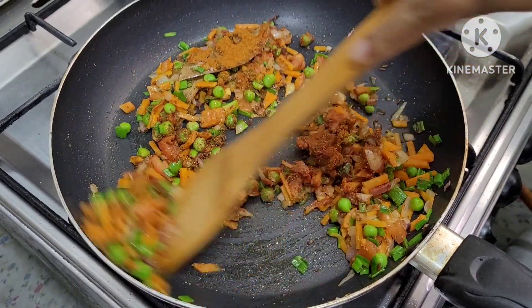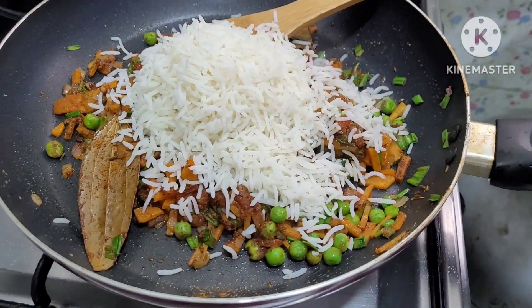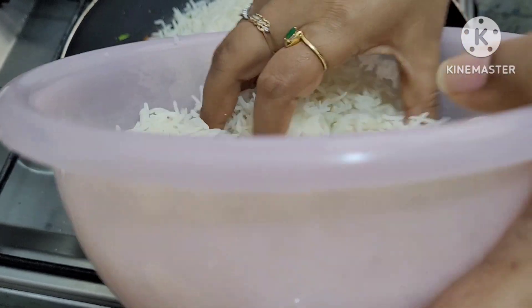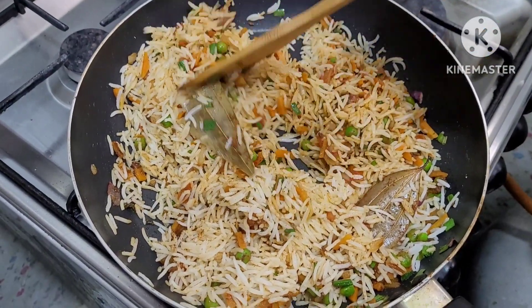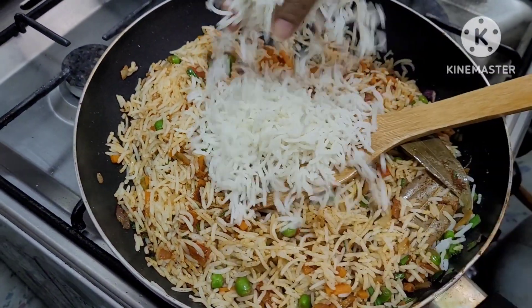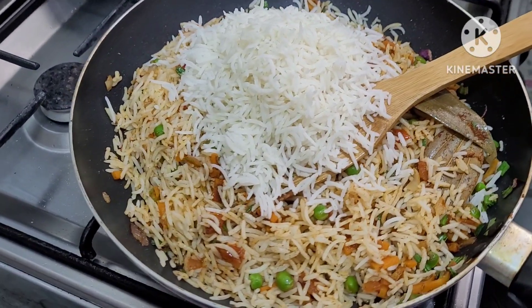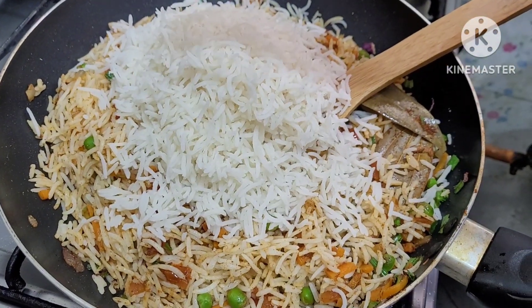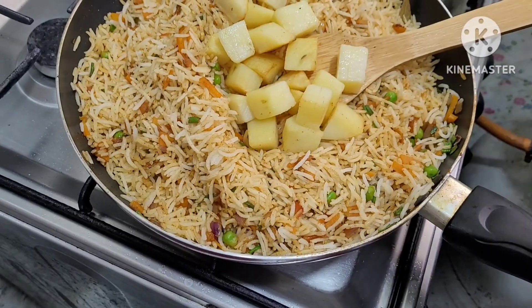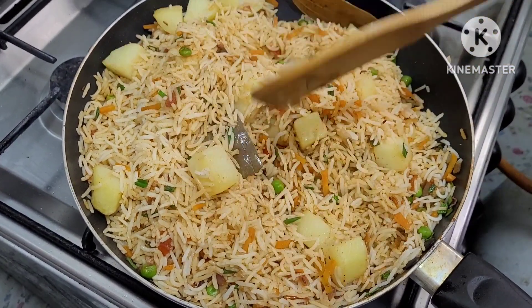Add a salad and add rice. Now we will add rice and mix it. Now we will mix it with the boiled and fried potatoes.